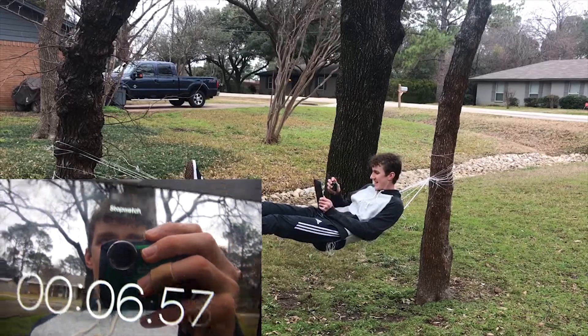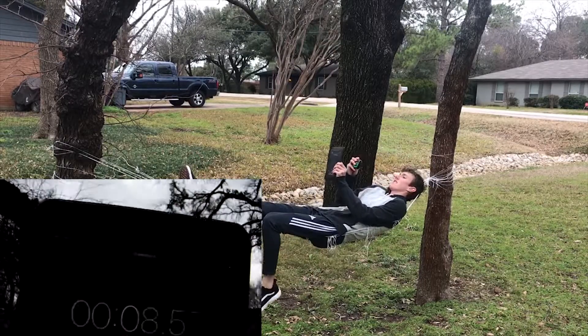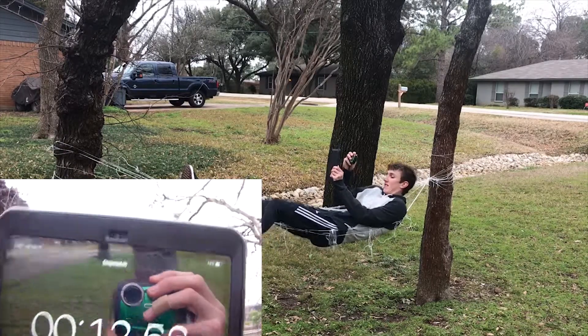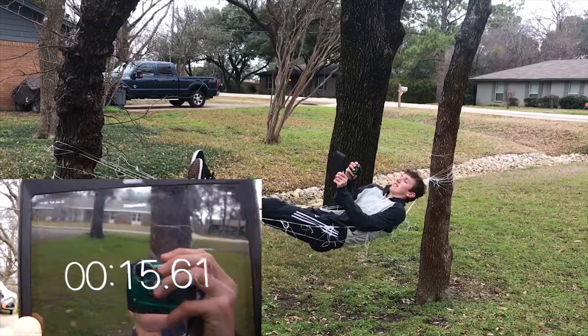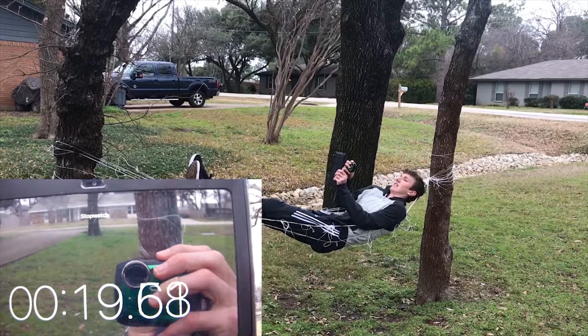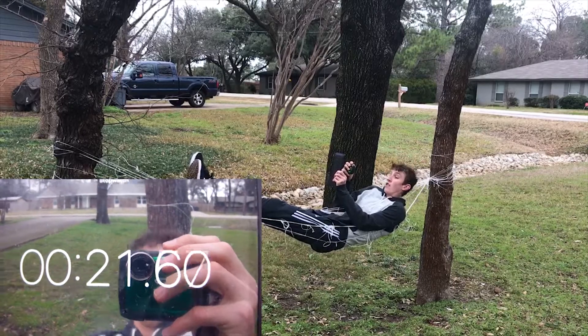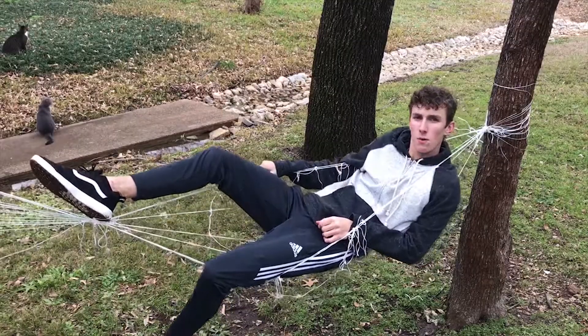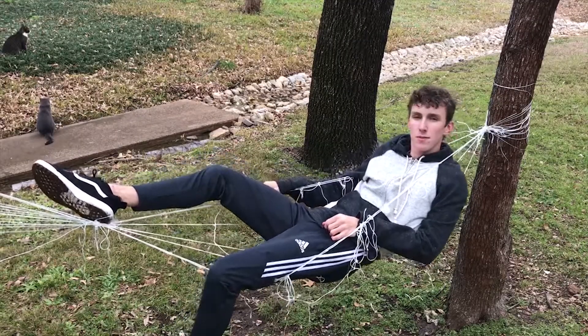10 seconds — let's do it! It's actually kind of comfy. This is not bad. I could go to sleep right now. That's 20 seconds! Thanks for watching — you should like and subscribe!